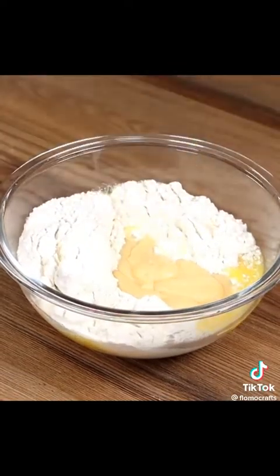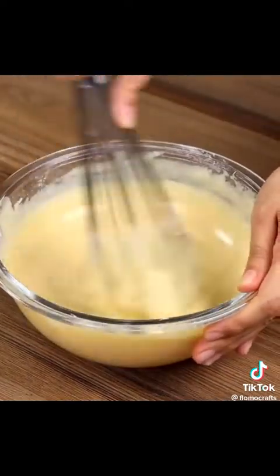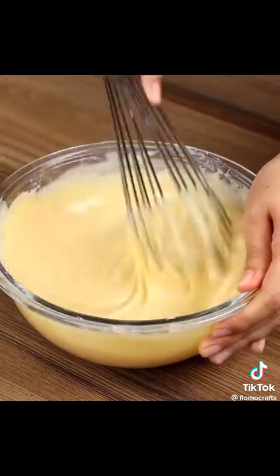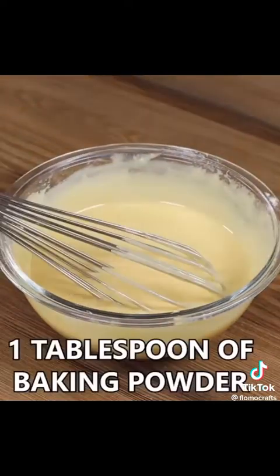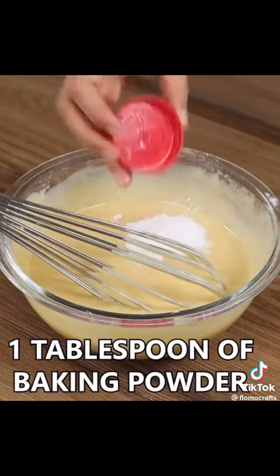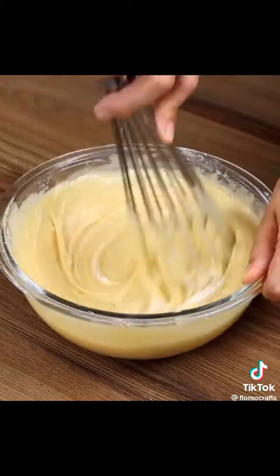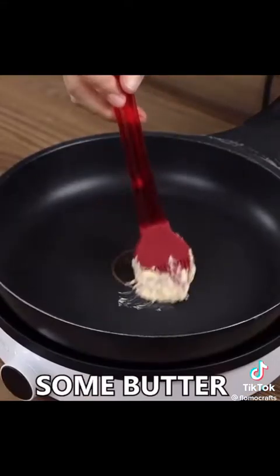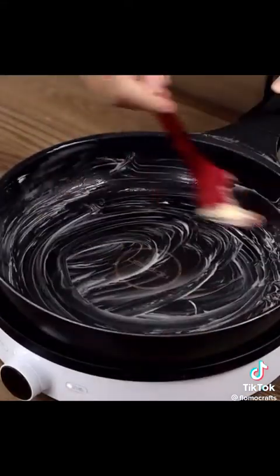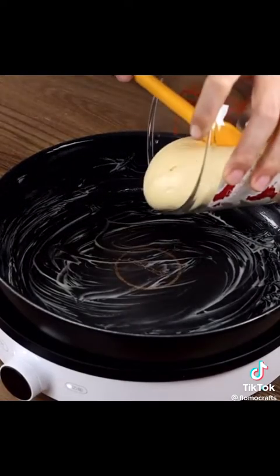Now add one tablespoon of baking powder and mix lightly. In a pot, add some butter and spread it well. Divide the dough into three portions and place one of them in the pan to cook, stretching it to cover the bottom.